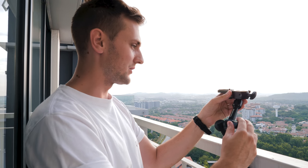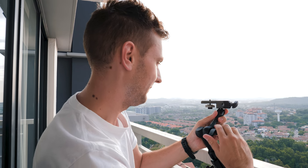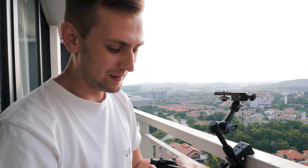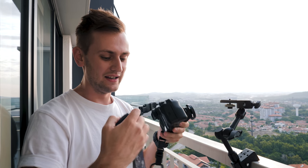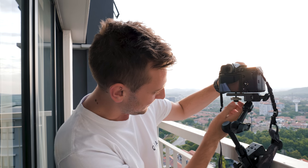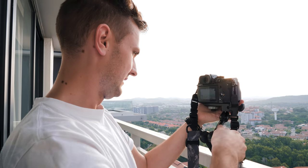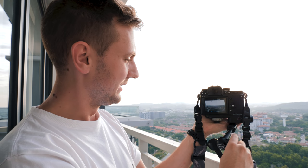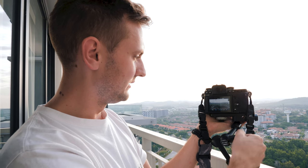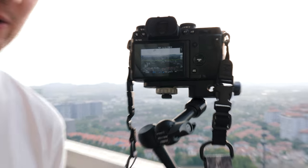Then we have the friction arm — I'm just going to angle it to around about here and tighten it up nice and tight. For illustration purposes I'm going to use my Fuji X-H1, though for time-lapses I actually use the GH5, which is what this video is being filmed on. Just screw the camera into the bottom, turn it on, use the level on the screen to align your shot perfectly, then tighten everything into place.